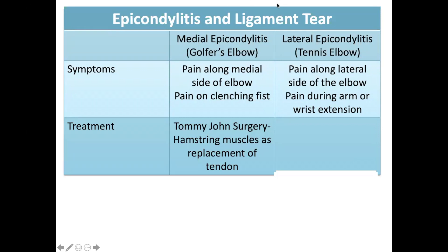Pay attention to the symptoms because most likely they will make it into a case. In golfer's elbow, there is pain along the medial side of the elbow and pain when you clench your fist. In tennis elbow, the pain is on the lateral side of the elbow and there is pain during arm or wrist extension. Pain on the medial side with fist clenching favors medial epicondylitis; pain on the lateral side during extension favors lateral epicondylitis.